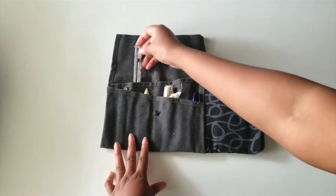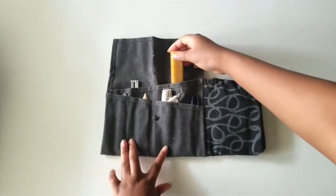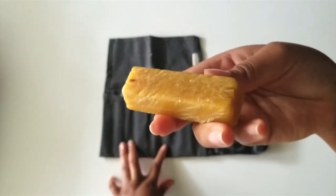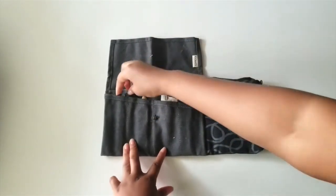You'll also need a seam gauge to measure seam allowance when you're sewing. You'll need a block or cake of beeswax for pulling the thread through, making it easier to work with and pull through the fabric. I prefer to use a 100% beeswax block.